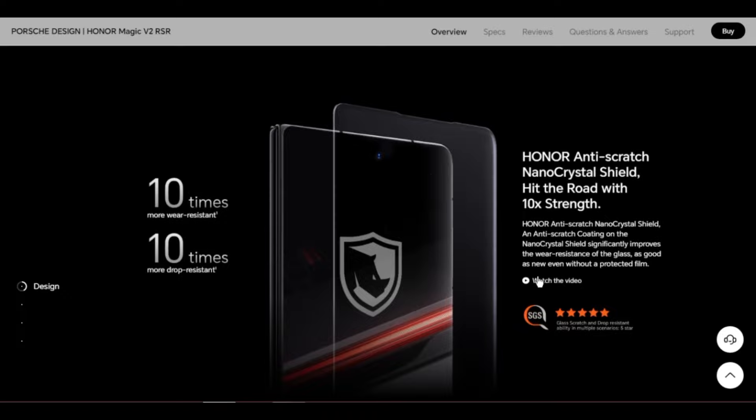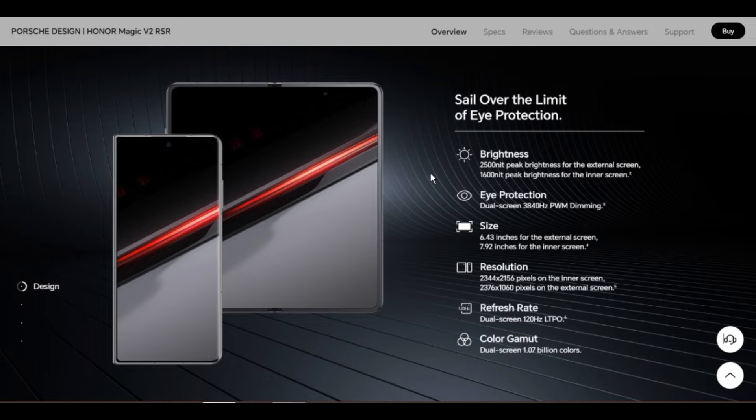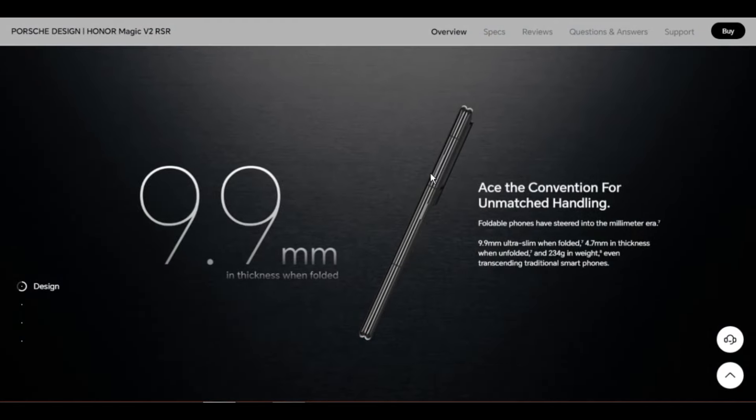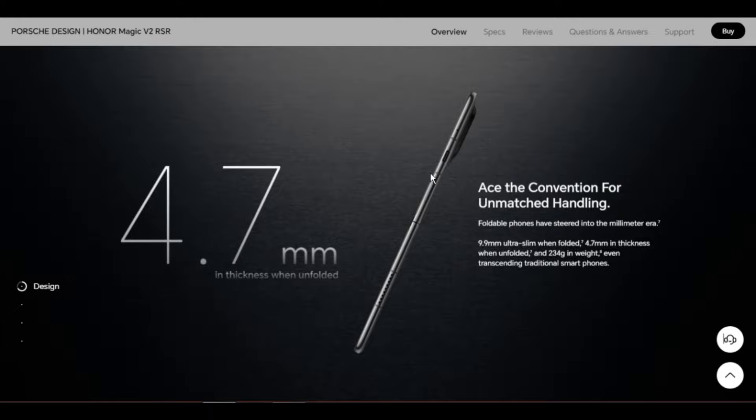Cellular network standard: supports 5G, 4G+, 4G, 3G, and 2G. In the dual SIM version, either card slot can be set to accommodate the primary or secondary SIM card. Whether 5G or 4G is available depends on the deployment of operators, network, and related services.